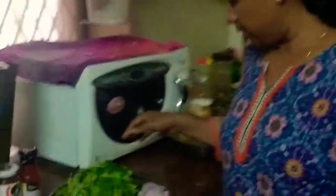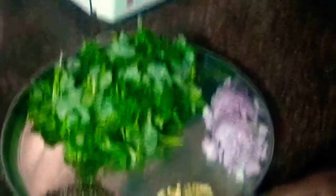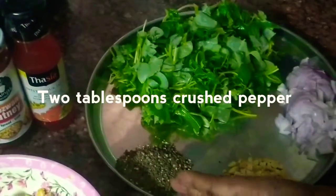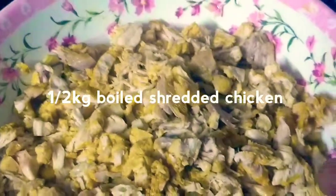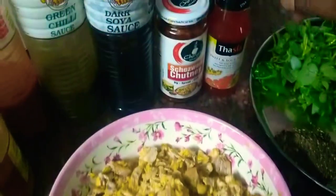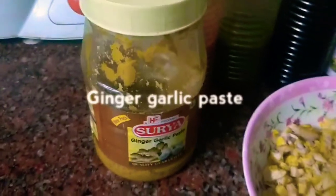Let's see the ingredients first. I have one full big onion chopped, some chopped garlic — around one whole garlic, two tablespoons of crushed pepper, and the Pepperomia pellucida or mashitandu which I collected from my garden, washed and chopped. I also have half a kilo of chicken which I have boiled and shredded. There is Thai sauce, Szechuan corn chutney, soy sauce, green chili sauce, red chili sauce, and ginger garlic paste.